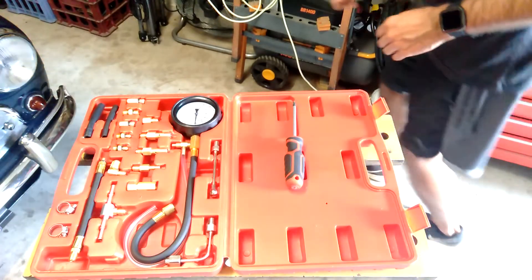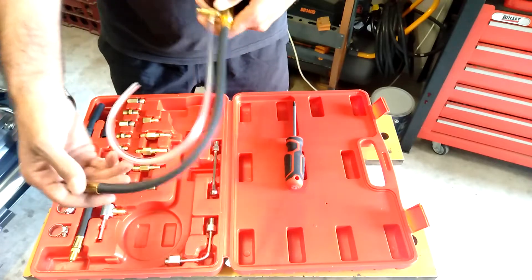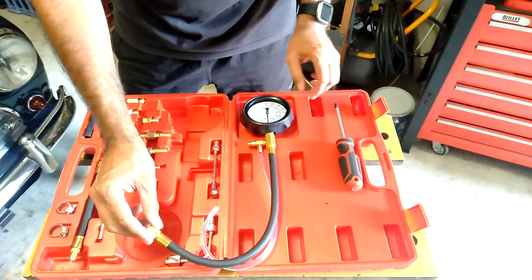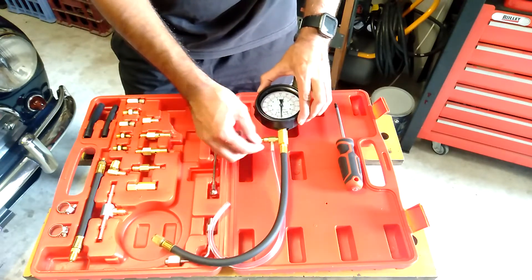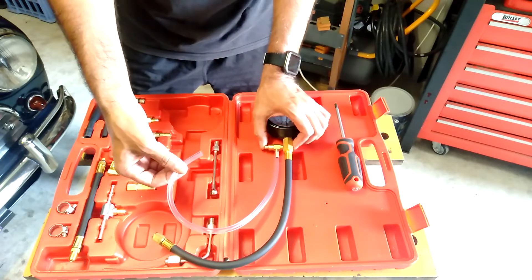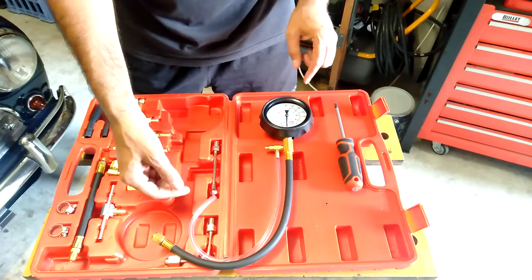So the way this works — that connects up to your fuel system, then the pressure runs up the line here, it gets recorded on the gauge, and when you press this button it releases the pressure. So obviously fuel is going to come out of that pipe.